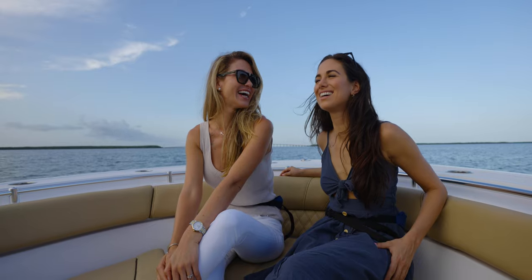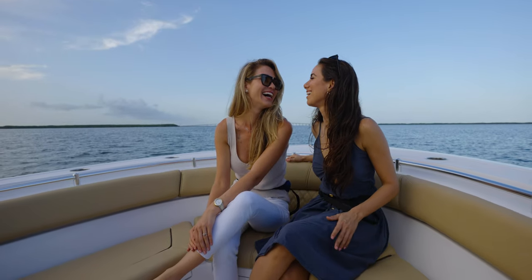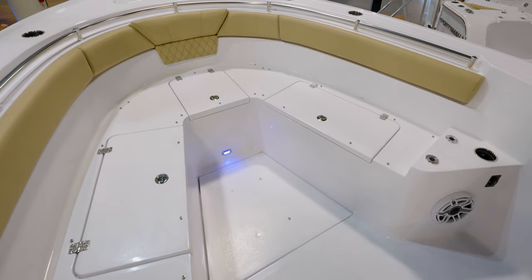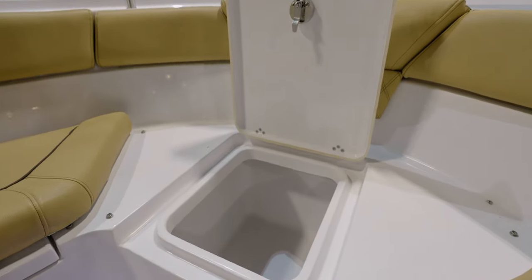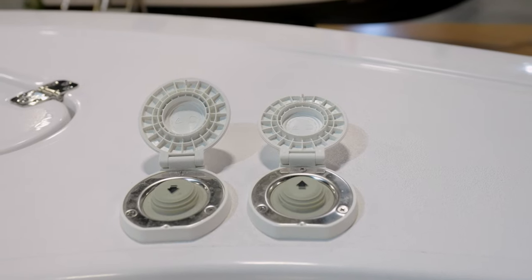The bow of the Heritage 261 is designed with comfort in mind. We do have plenty of storage — we actually have three boxes up here, one on each side as well as a large center box. Up at the front, we do have a windlass with foot controls at the bow as well as at the helm.